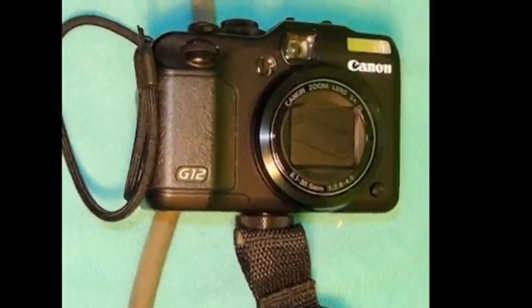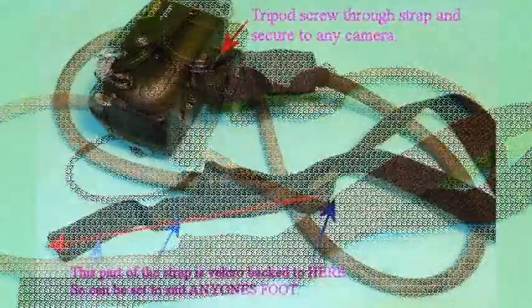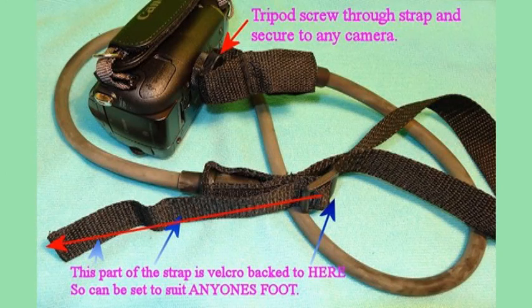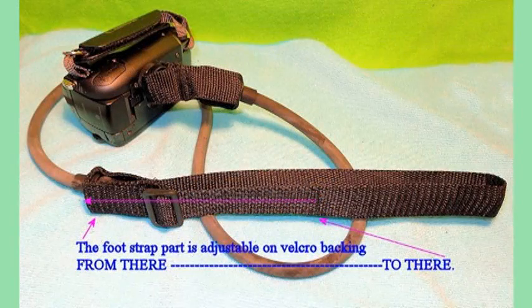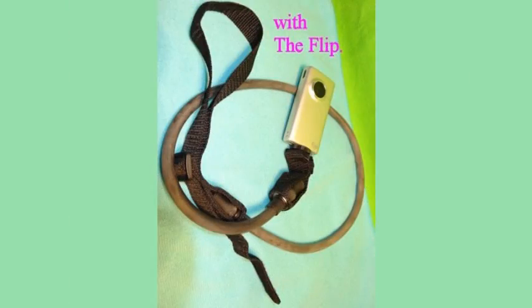Here it is on my G12 Canon. Here it is on my HF200 Canon camcorder. Here it is again on the Canon camcorder. Now on the Sony HX-V20. And now on the Flip — heck, it fits everything!